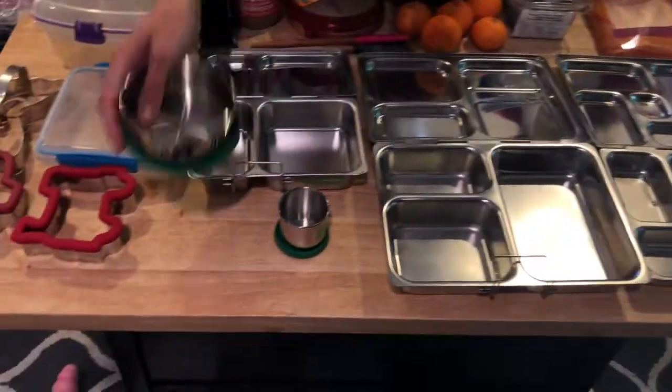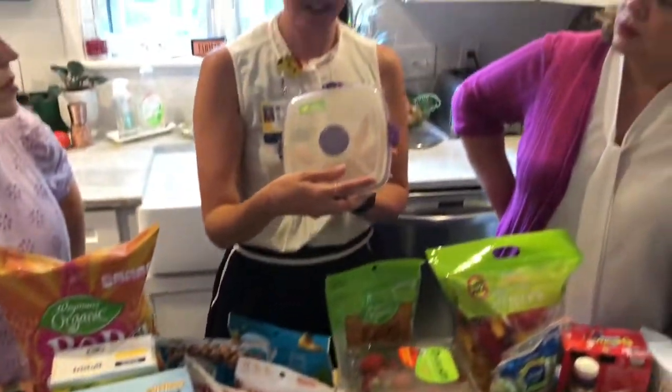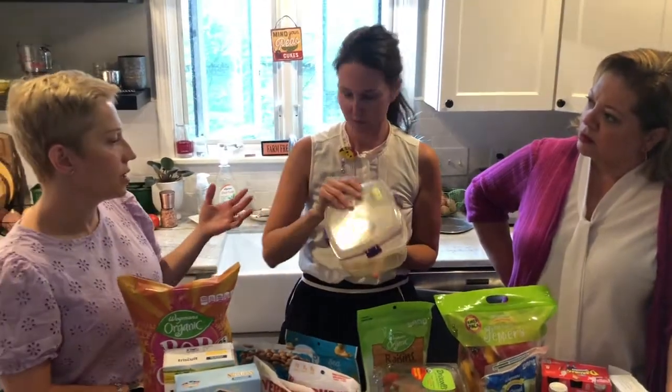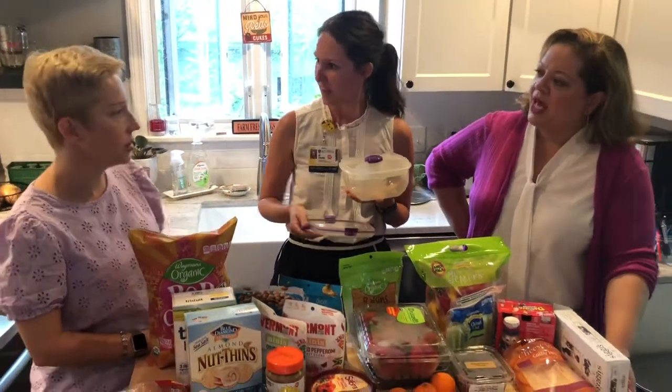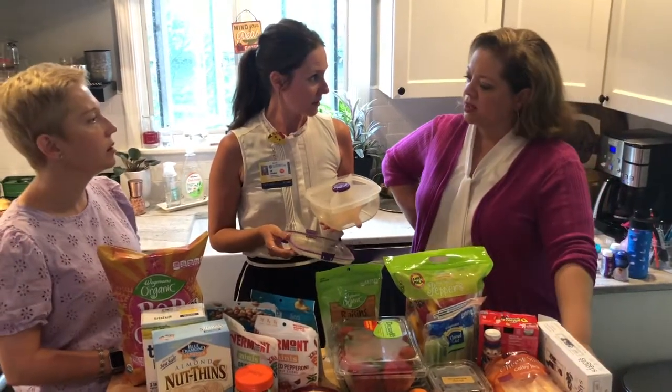The other vessel I love that I get comments on at work is this one. These are plastic, which is fine — BPA free. I don't worry about plastic as long as you're not reheating. For school, plastic is fine — just don't reheat it in plastic, reheat in something else.